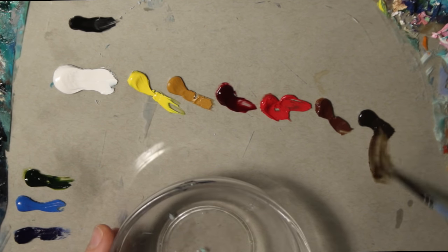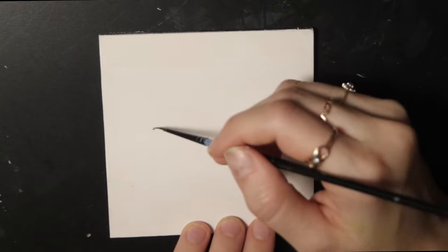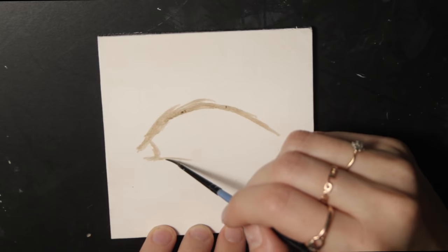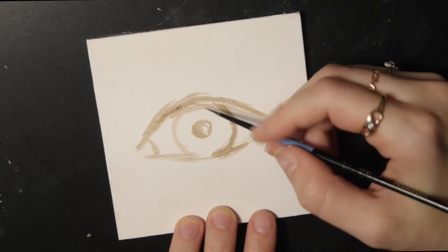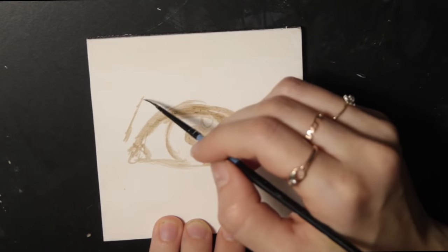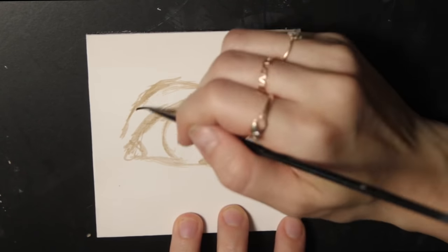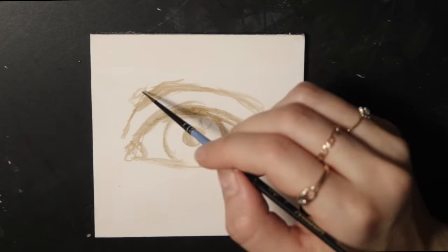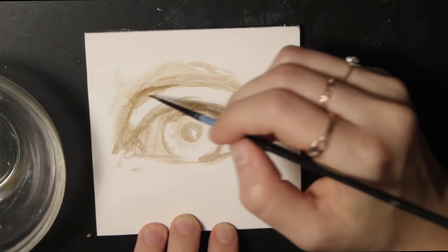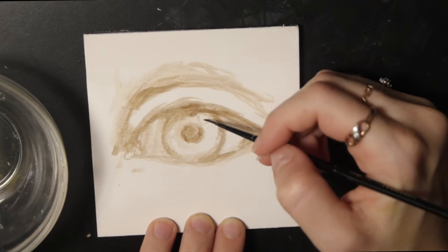I start by diluting raw umber with a bunch of Gambzol to create the underpainting. It feels a lot like watercolor when you do it this way, and because it's such a thin diluted layer it will dry quickly and absorb into the gesso panel, so when we paint over this later with color it won't mess up the colors. Creating an underpainting is like making the skeleton of the painting — it establishes the basic shapes and values and gives you somewhere to start when you're about to place color, so you're not just lost.